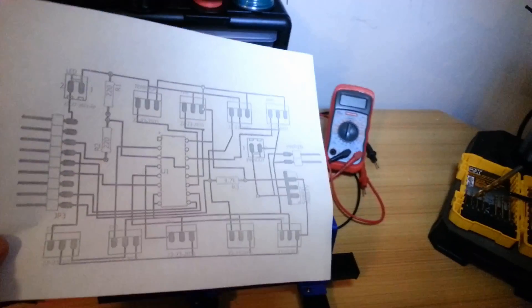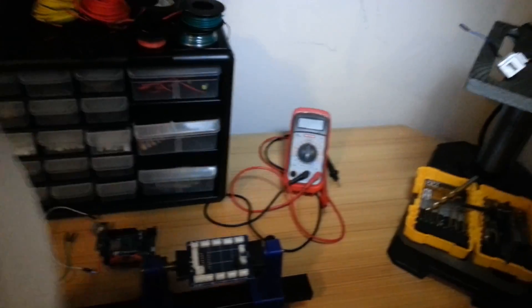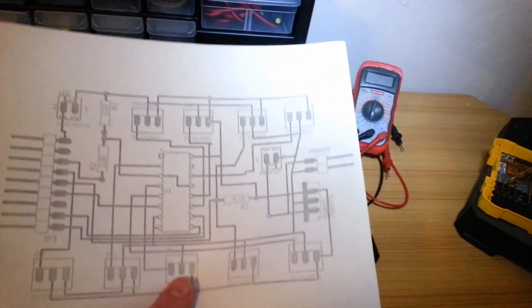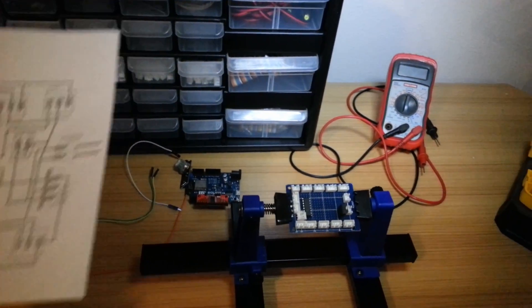Here is the initial layout that I did in Eagle. Let me make sure it's the right orientation. Yep, that's the right orientation right there. So that's the layout we have there and that's the real version of it. Let's get started putting it all together.